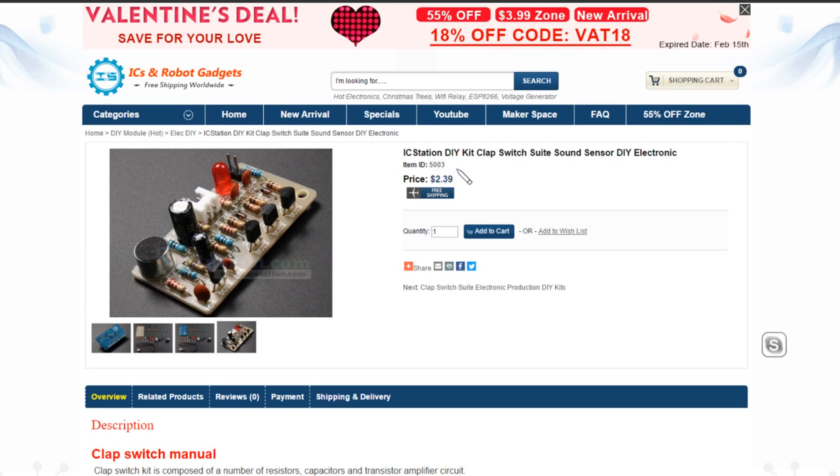This is item 5003, ICstation DIY kit clap switch sound suite. It's got a microphone and a preamp transistor, and then there's two transistors which operate as a flip-flop. So you clap once to switch it on and clap again to switch it off — it's a toggle function. Quite interesting. Prices — $2.39.